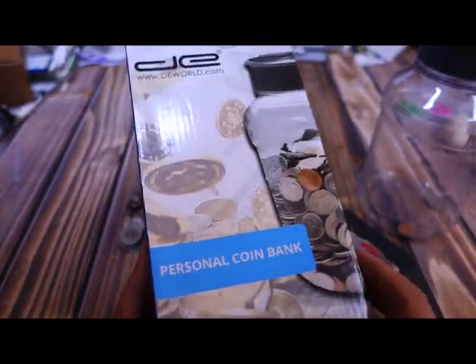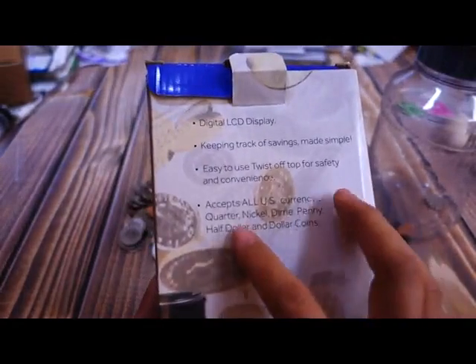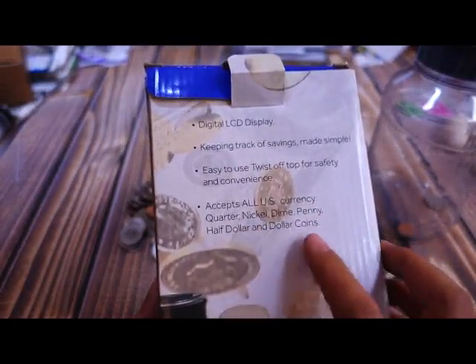Hi there, today I'd like to take a look at this product. It's a personal coin bank. It accepts all U.S. currency: quarters, nickels, dimes, pennies, half dollars, and dollar coins.